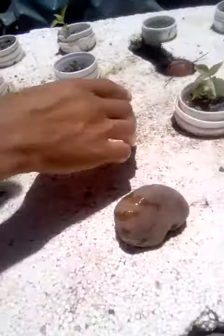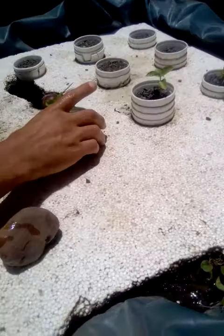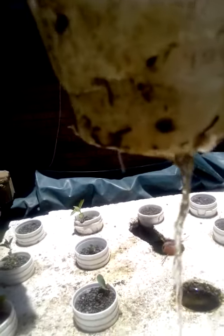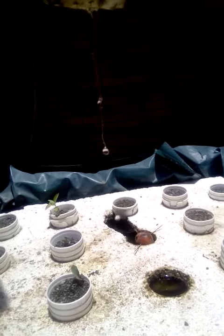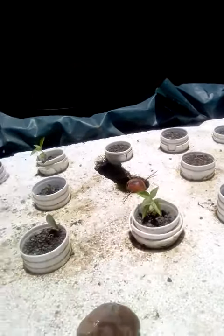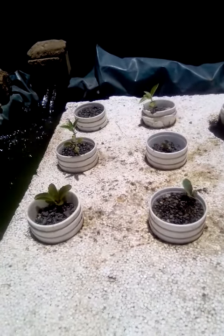I've transplanted all my strawberries, but let's just have a look-see here quickly. Maybe we can see some roots. There's some little roots coming out there — can you guys see that? That's going to eventually grow because I had so many tomatoes growing over here. I think the photos are on my Instagram.